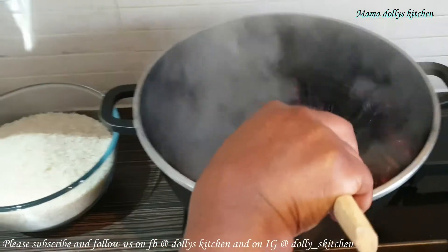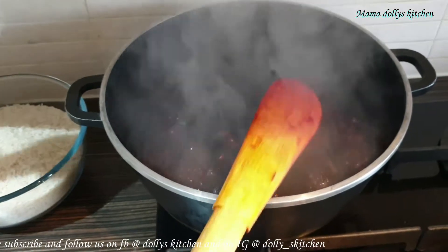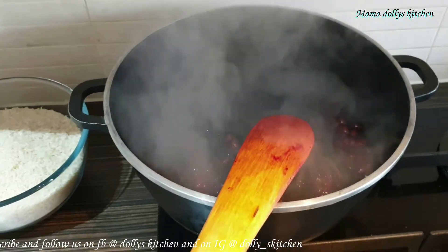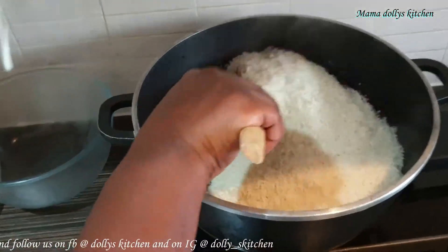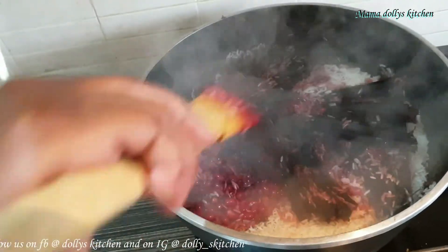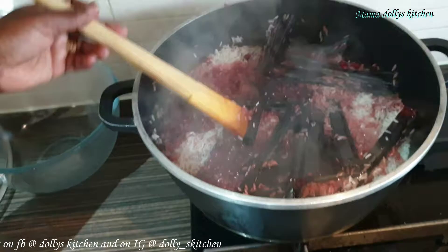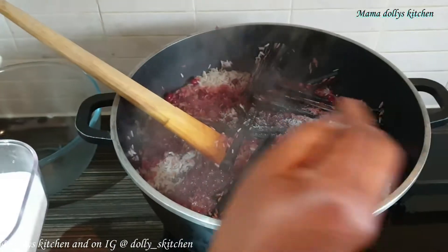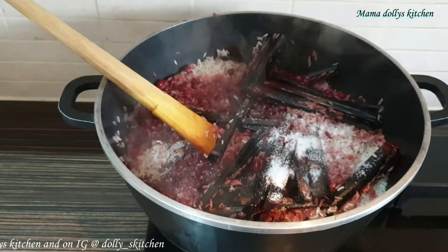Our beans are looking good already. We'll add all the beans in. Then we'll add two tablespoons of salt — or one and a half, let's see. And a bit of water.